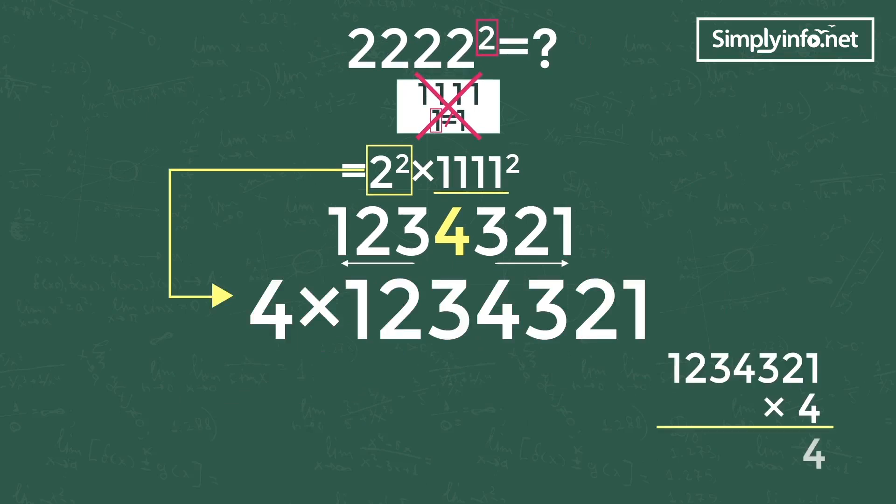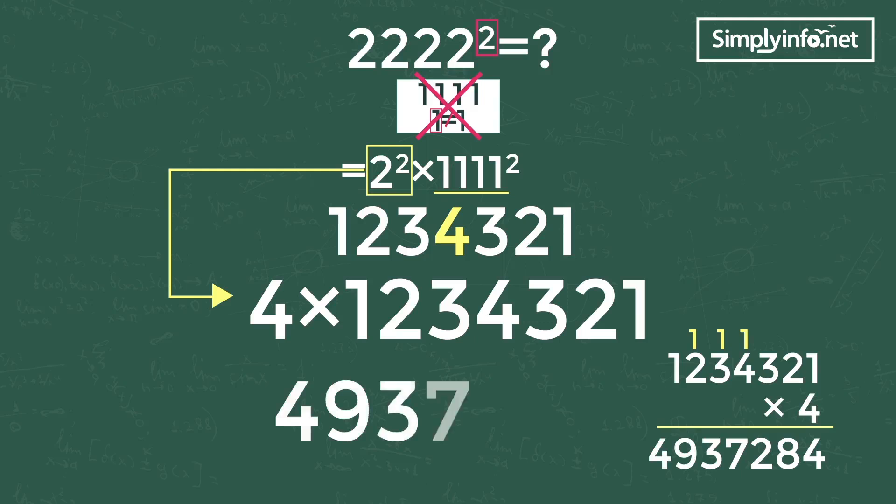Now multiply each digit by 4: 4 into 1 equals 4, 4 into 2 equals 8, 4 into 3 equals 12 — write 2 and carry 1. 4 into 3 equals 12, plus 1 carry is 13 — write 3 and carry 1. 4 into 2 equals 8 plus 1 is 9. 4 into 1 equals 4. So the answer is 4,937,284.